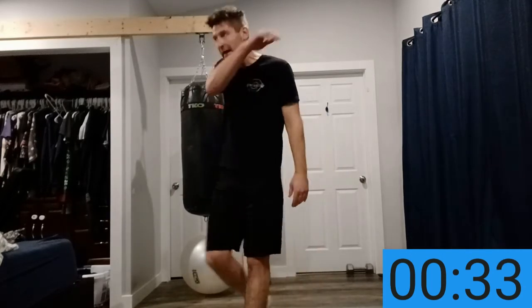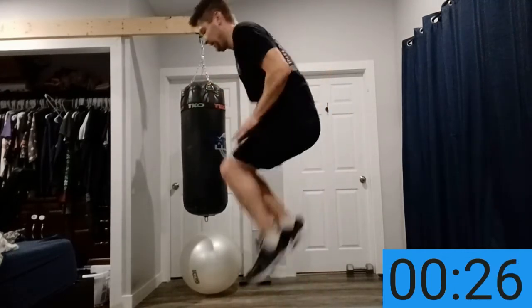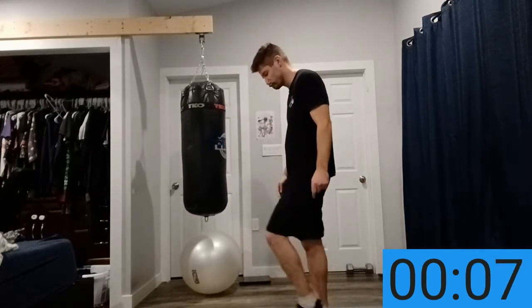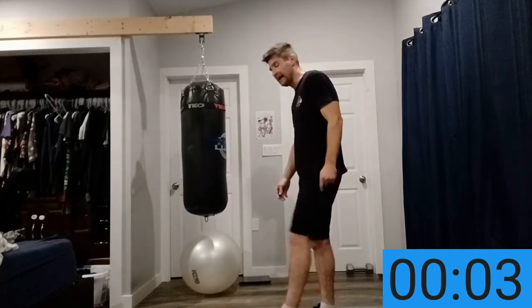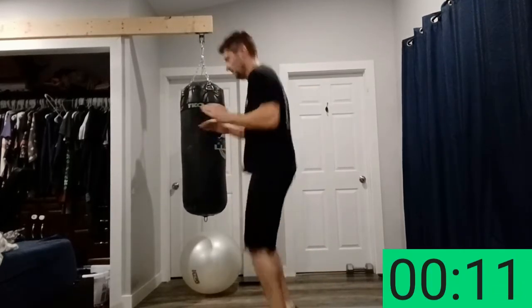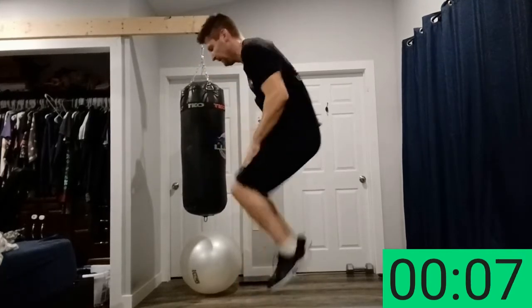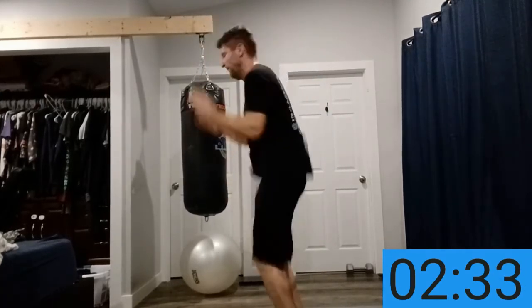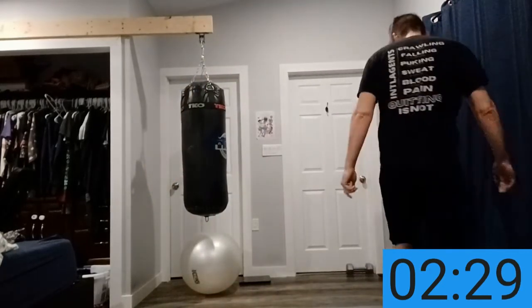One more move — jump knee tucks. Actually bring your knees in when you jump. 15 seconds of that; my record is 32. All this talking is keeping me pretty gassed — hope I can match it today. See if you can beat that. Do the best you can. Five seconds, last move, let's get it. 32 — try it again. Cool down.